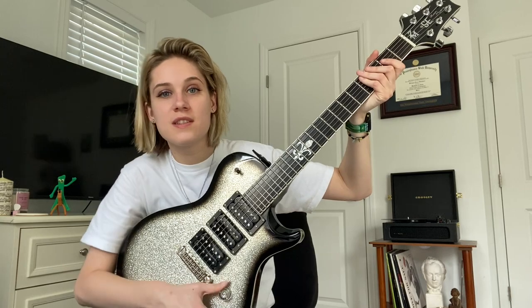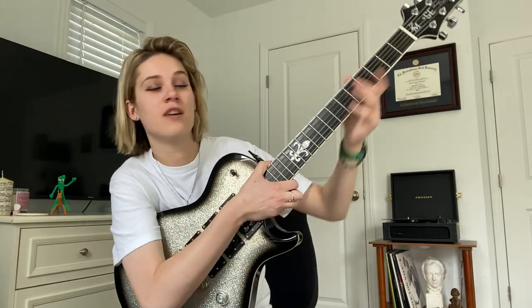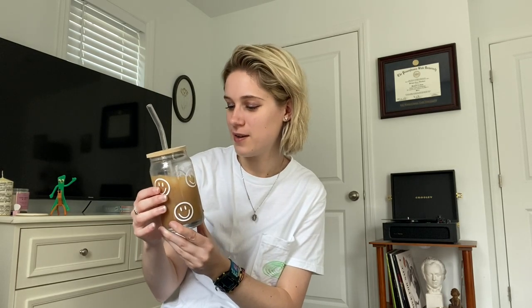Coffee break. Today I made a latte with oat milk with Irish cream flavoring. It's in one of my favorite coffee cups — a guitar student of mine made this and I absolutely loved it.